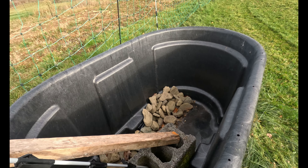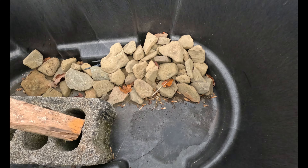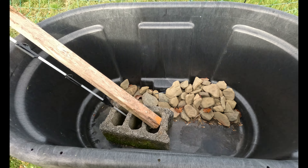Mr. Dumas, when he dropped his cinder block in here, apparently cracked the bottom of his tub. So Mr. Dumas has to get his Gorilla Glue out and fix that someday.